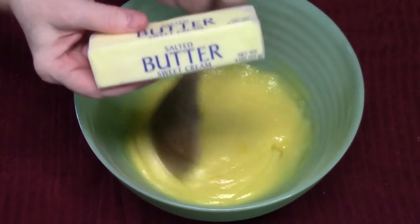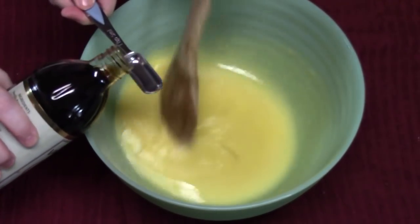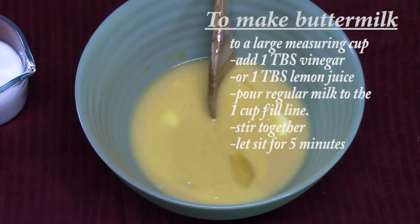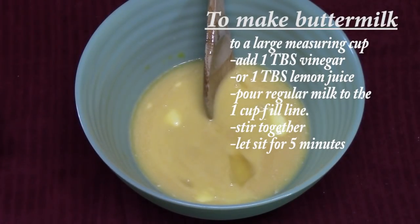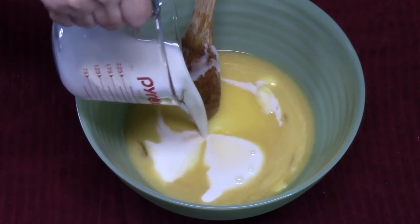Next, take one stick of butter — that's half a cup — melt it and add it in, then add one teaspoon of vanilla. If you don't have buttermilk, you can use regular milk: put one tablespoon of lemon juice or vinegar into the bottom of a one-cup measuring cup, pour in milk to the one-cup line, let it sit about five minutes after mixing with a fork, and you've got buttermilk. Now add one cup of buttermilk and stir it all together.